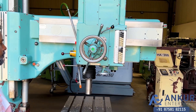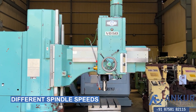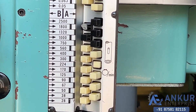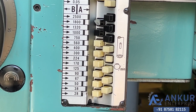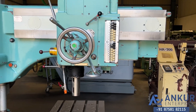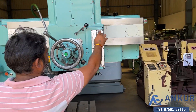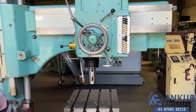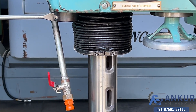Now show me different spindle speeds. The low spindle speed is 28rpm and the high is 2500rpm. Currently working at 224rpm. Show me at its minimum spindle speed — that is 28rpm. Working at its minimum speed, that is 28 rotations per minute.